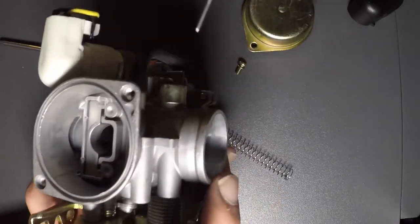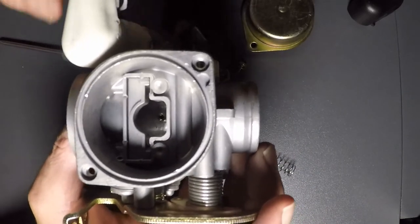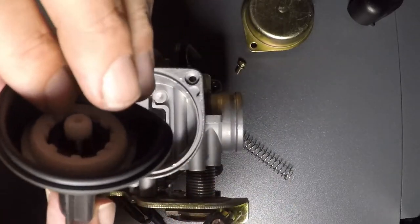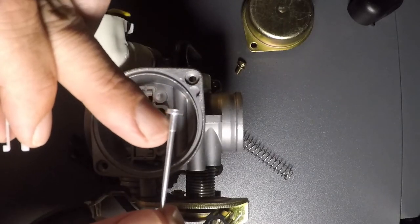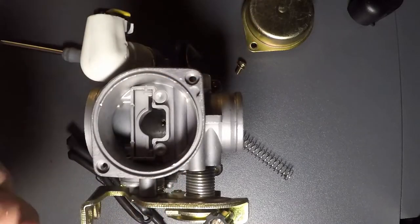That needle right there goes down into that hole — you can see it in there — and that hole is right on top of your main jet. This doesn't have an adjustable one, but usually this thing right here can be moved up and down to position how high this needle is in that hole down in there.